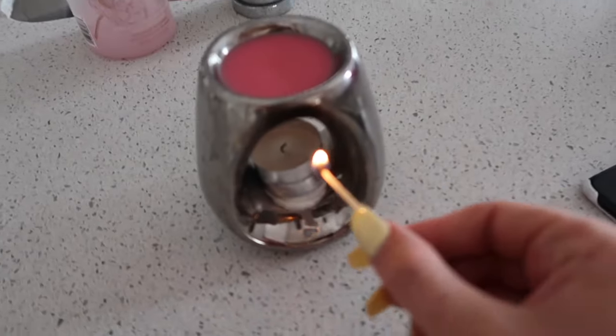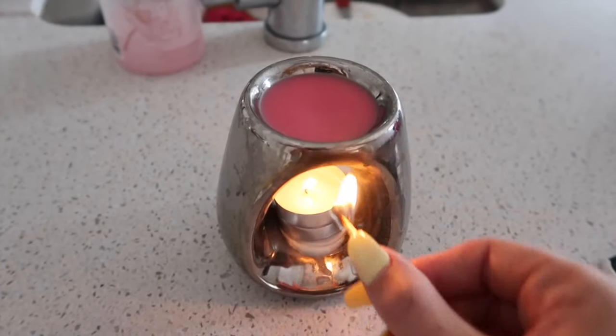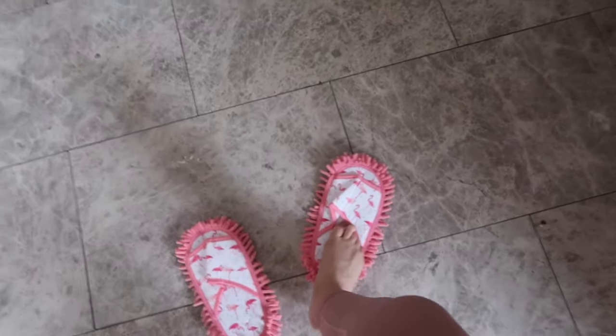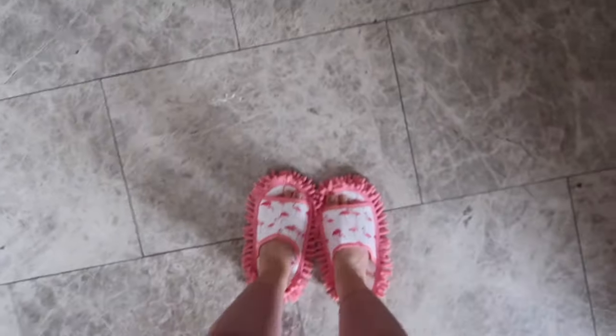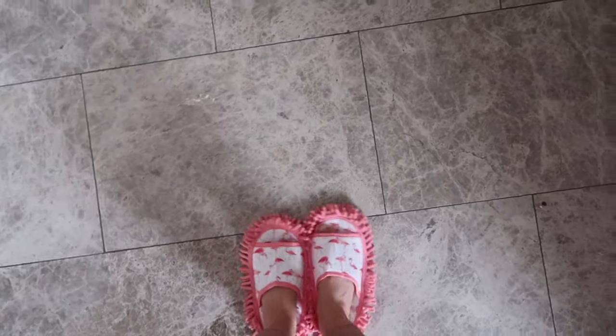So one of the first things I like to do before I start cleaning is take a wax melt and light it. This is one of the rhubarb ones — it's pink and it smells amazing. That's step number one. Then I'm going to put on my new pink little microfiber slippers; I actually clean the floor with them. I love them, they're just so cute.